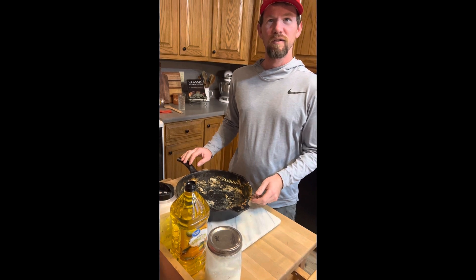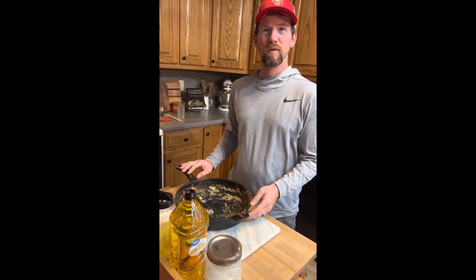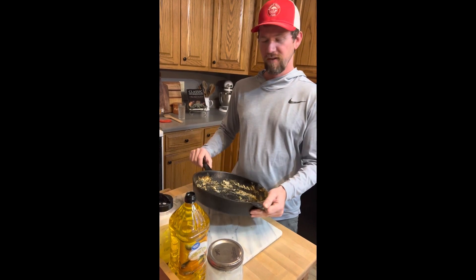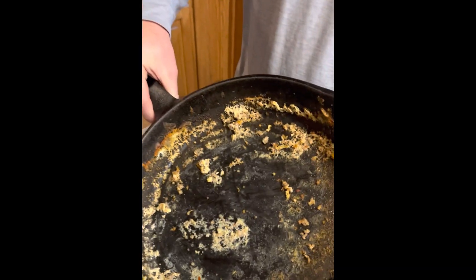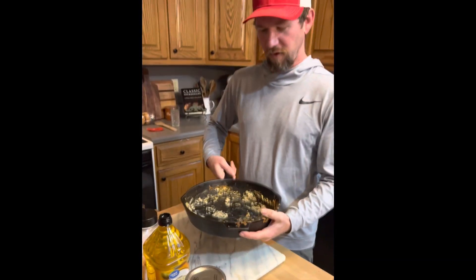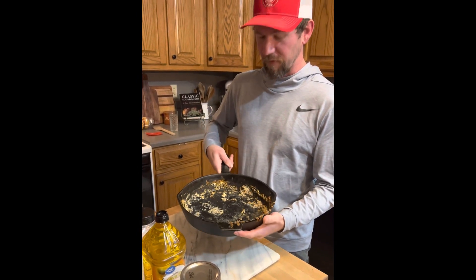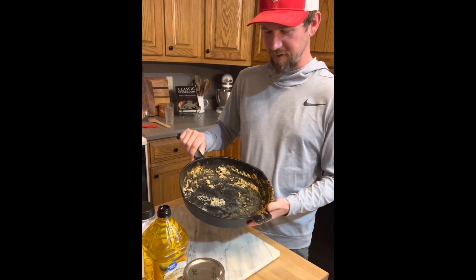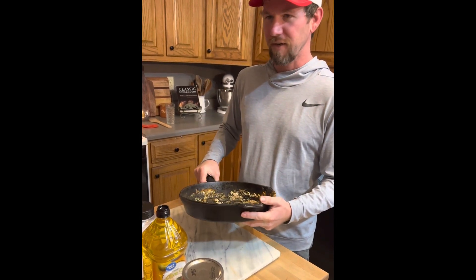Hey, it's Josh with Ernest Roots. Today on this video we're going to give some tips on how to clean cast iron and season it. Kylie cooked some breakfast in this and it's really dirty as you can see — breakfast casserole.